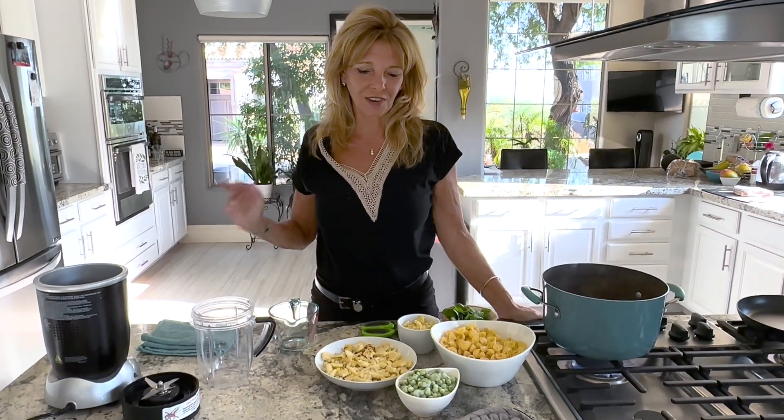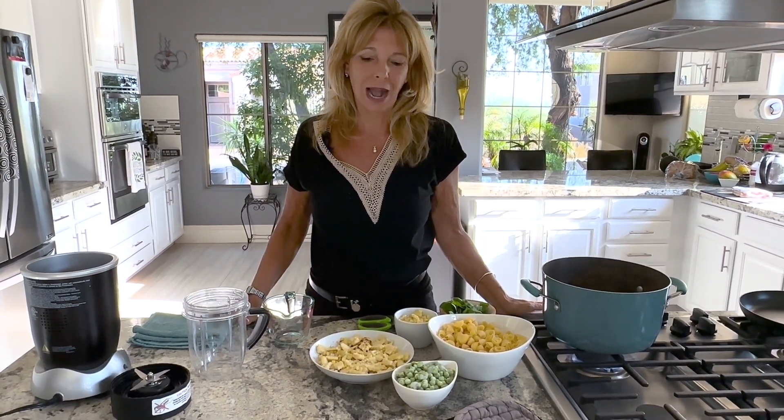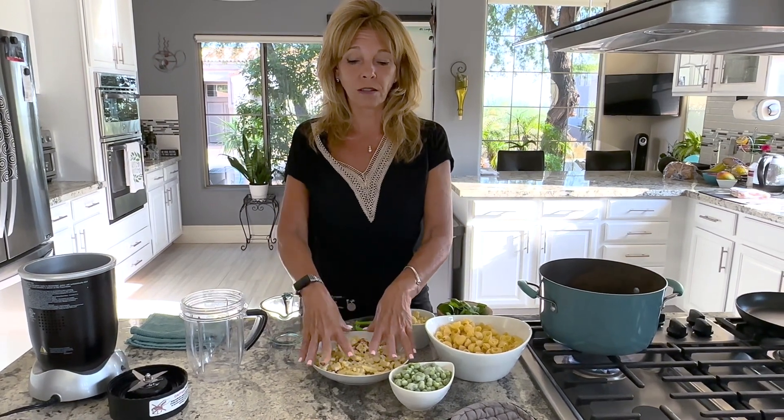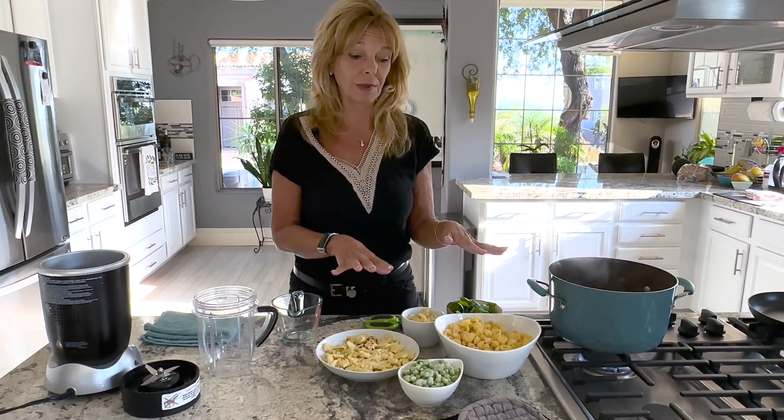Hi everyone, Kathy from Kathy's Vegan Kitchen. Welcome back. Today we're going to make a summery creamy corn pasta. I'm using corn for the sauce and I'm going to include corn in the actual recipe itself.